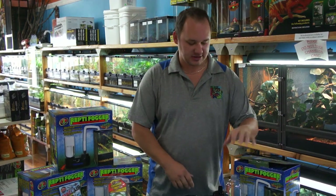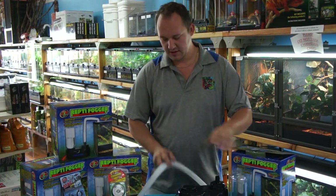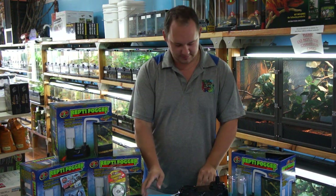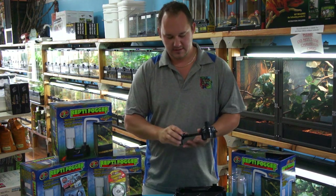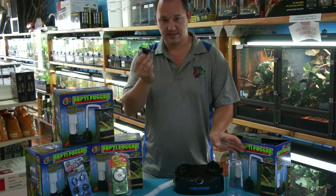When you open up the box, you're going to get yourself a reservoir and one length of flexible tube. I have two here and I'll show you why later, plus the unit itself and the top to your reservoir.